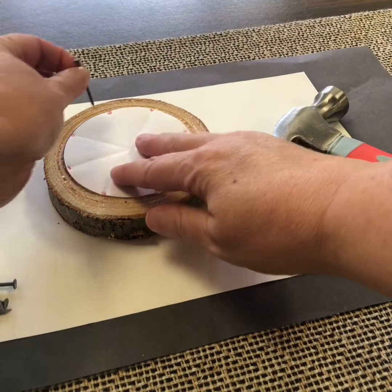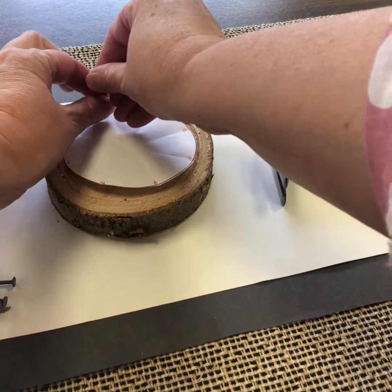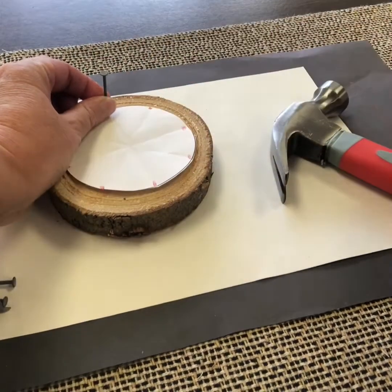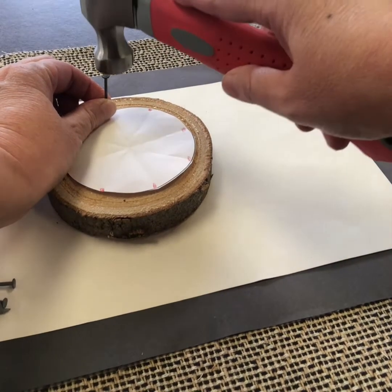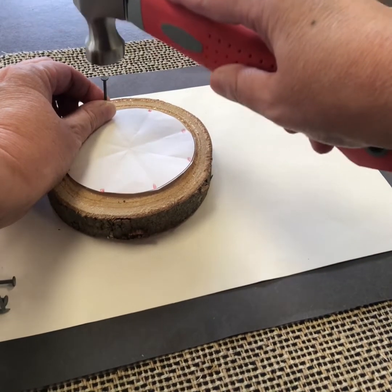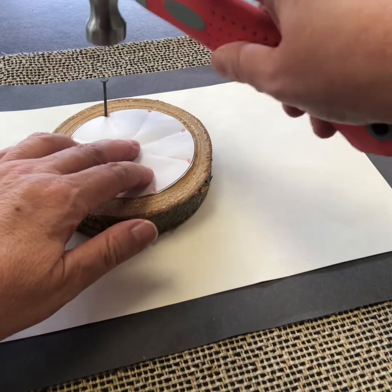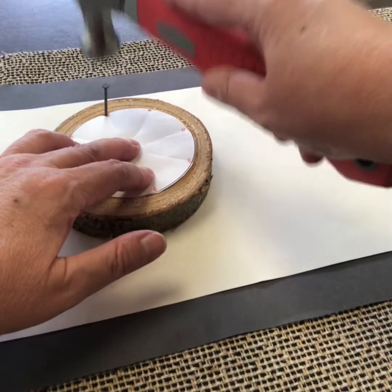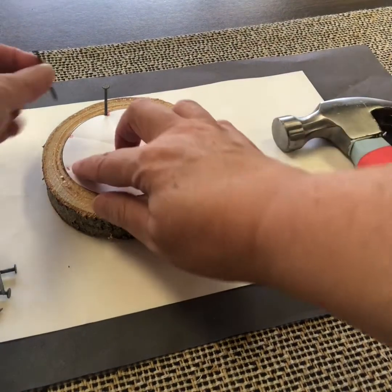So when you hammer in a nail, you hold it with your fingers just a little bit away from the top. You're going to be really careful that you don't hit your fingers. You don't need to lift your hammer up really high — just tap, tap, tap. And then once it feels like it's in, you can remove your fingers and then just tap a little bit more. There, I've got one in.